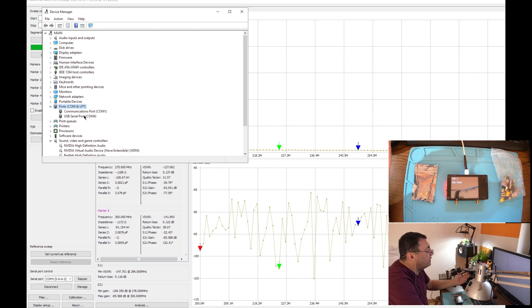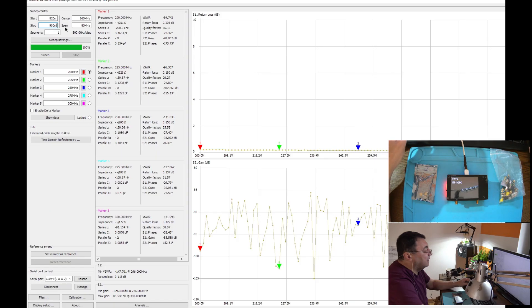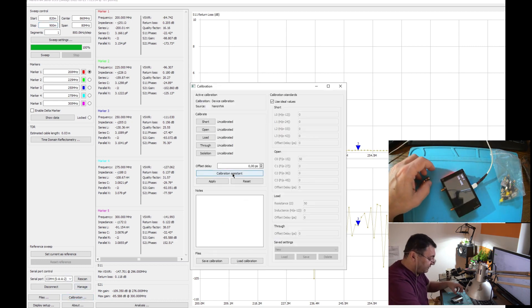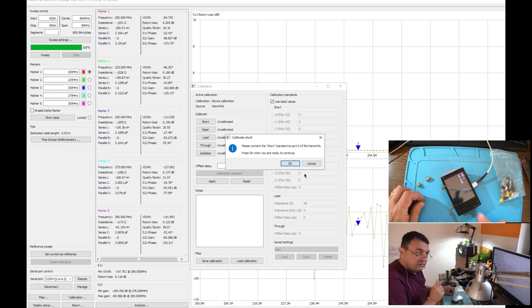There we are — we are on COM4, this is my NanoVNA. Now let's choose the frequency. I'm usually working 820 MHz to 900. Now the most important thing — let's start the calibration. We'll try three kinds of calibrations to see the differences. We'll use the calibration assistant. This will be test number one.